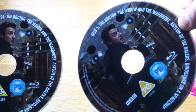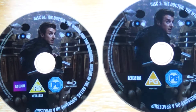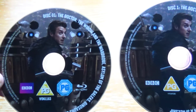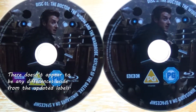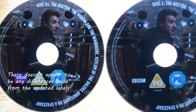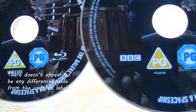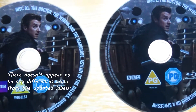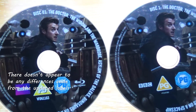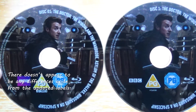I actually do have the old release here with me, and as you can see they do appear to be the same apart from those logos. They appear to have the same episodes on the discs — it's still a five-disc set with all the episodes on. I'm going to pop this in to see if there's anything new or different about them compared to the original release, but it is interesting that they've redone the labels.